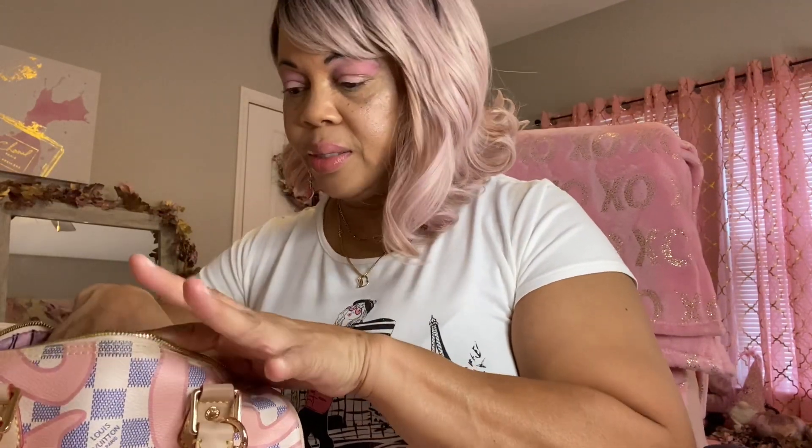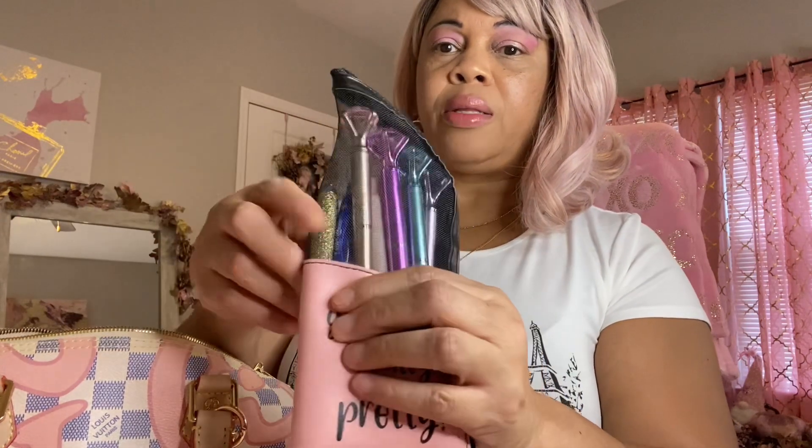The next thing I have in here is my little pouch — really pretty — with some pens in it. Some of those diamond pens from the Dollar Tree, and my favorite pen that one of my friends gave me.